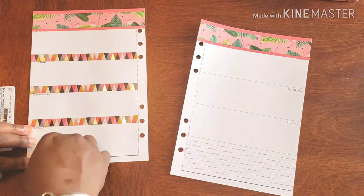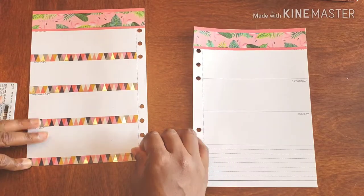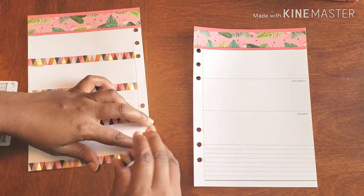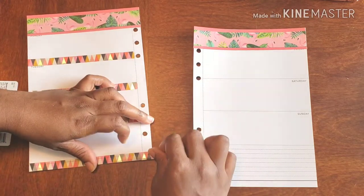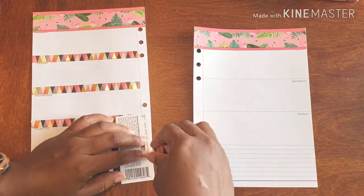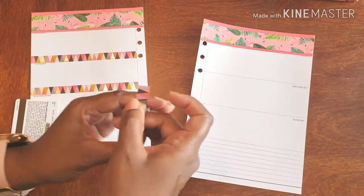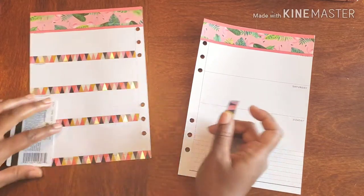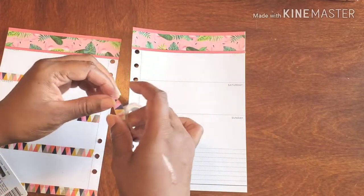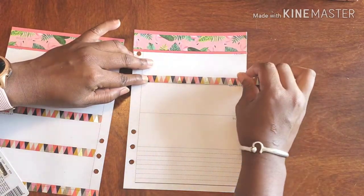It's super easy to get it in this corner, and I am going across the whole bottom of the page. It tears off really easy and I have a straight edge at the end of the day — little proof positive that I wasn't lying.